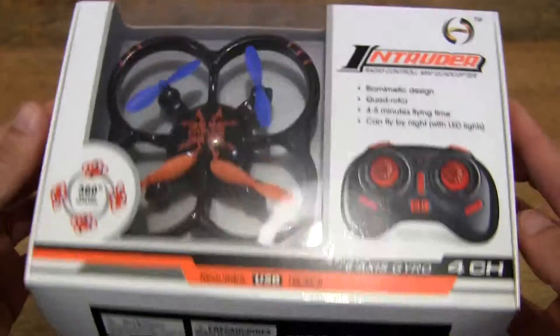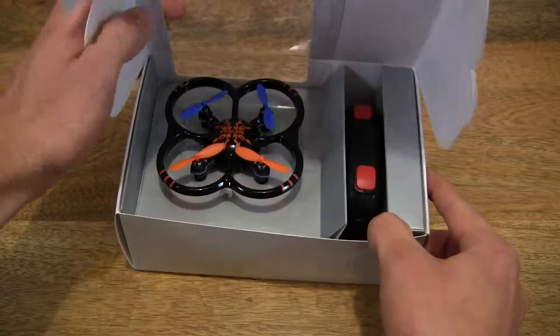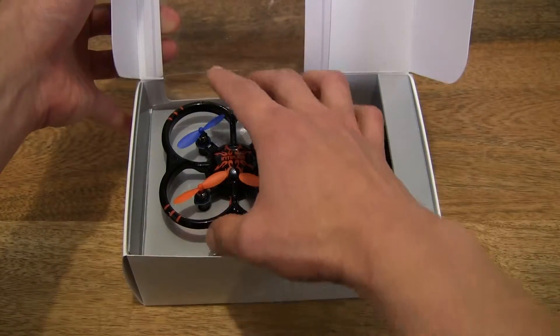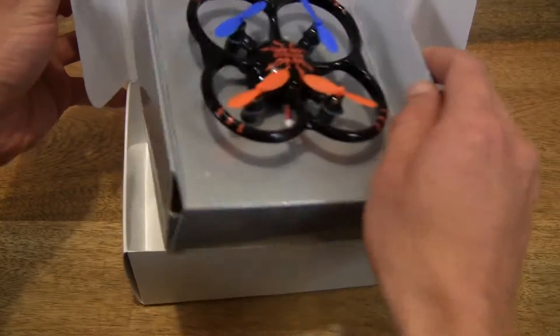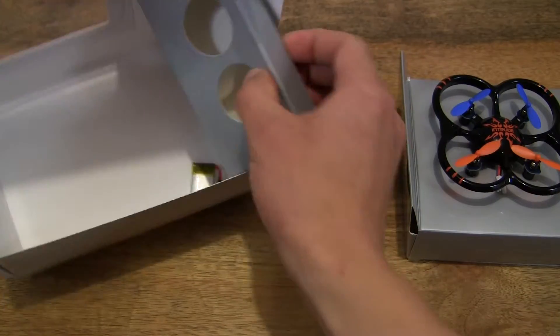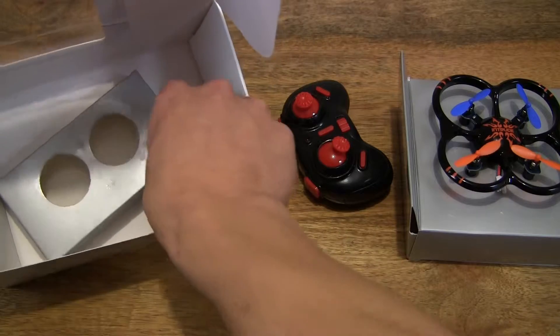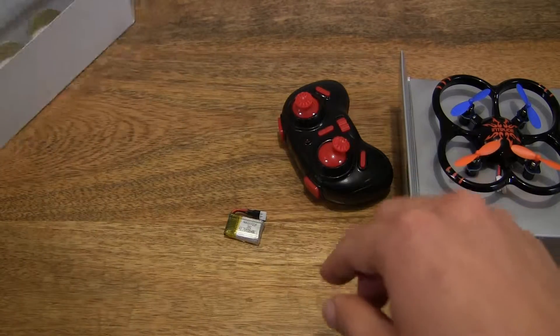So let's go ahead and open up the box and remove the quadcopter as well as the remote control. And there is a battery pack in there as well — just to make sure there's nothing else left in the box.